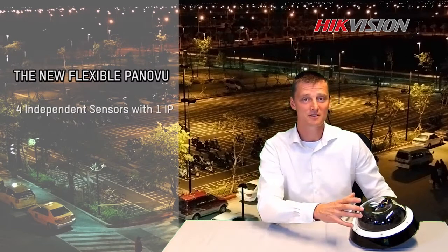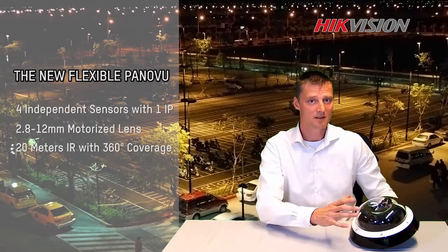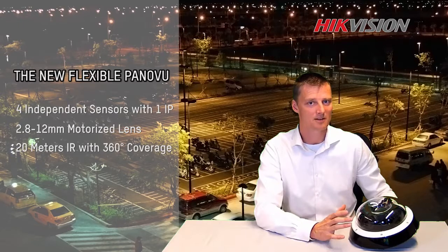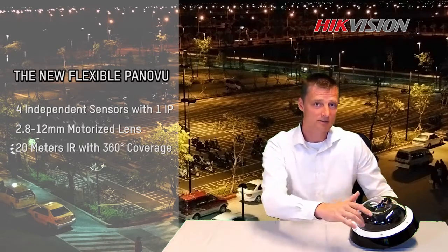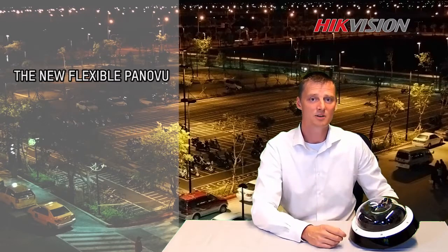The camera uses four sensors with motorized zoom from 2.8 to 12 mm. What's also unique about this camera is the night vision — infrared light covering 360 degrees of the camera, which makes for a really good image at night.